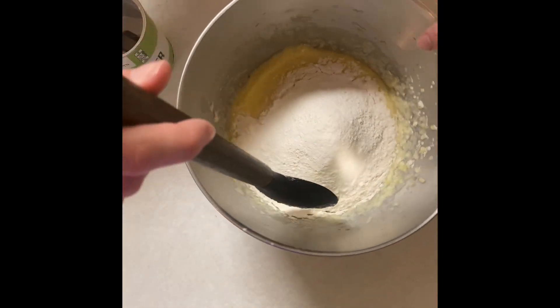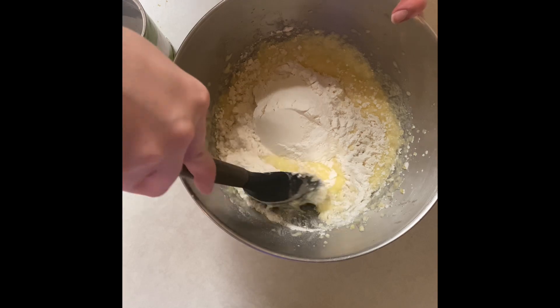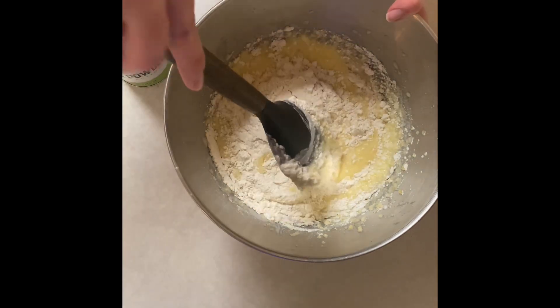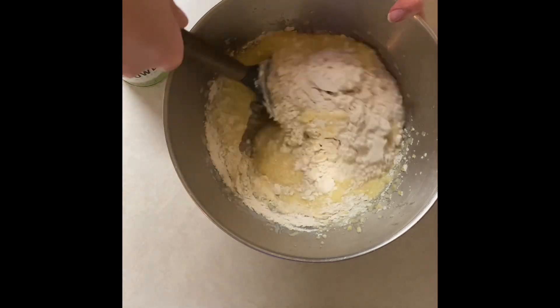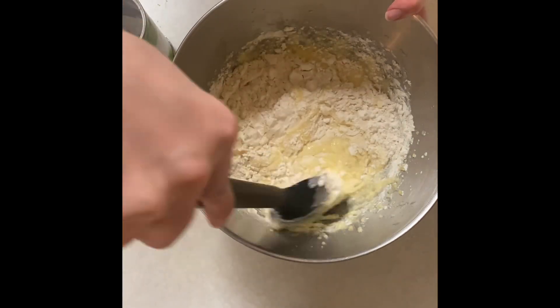All my dry ingredients are in and now we are just going to gently fold. This is that folding motion — you're not just going to mix it all in, you're going to fold it on top of itself until it is all combined. This kind of takes a while, so I'm just going to finish this up and then I will be back.